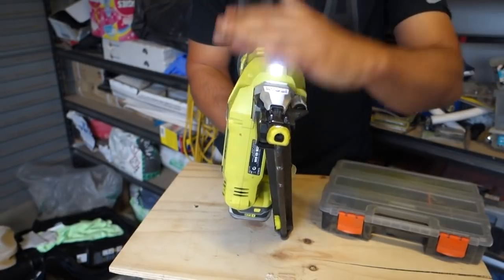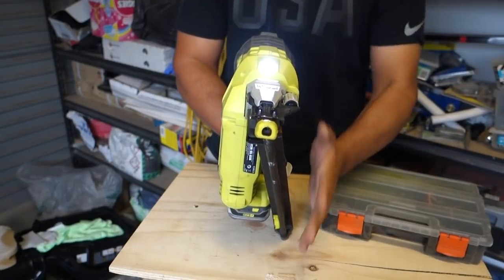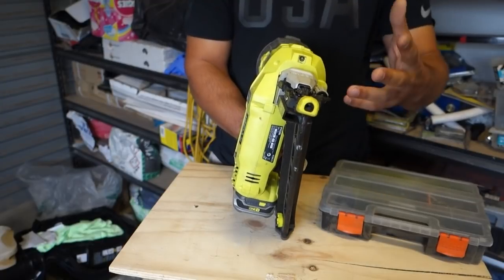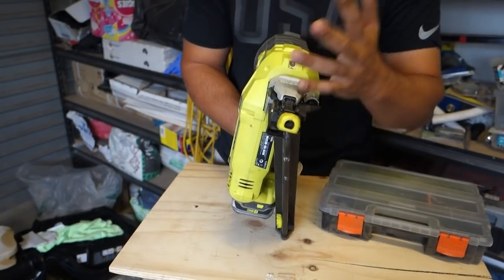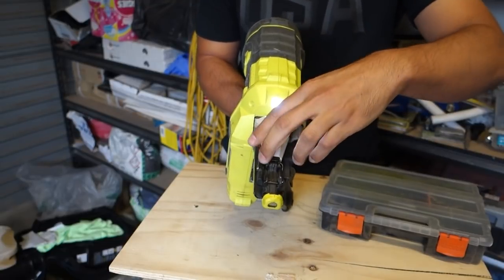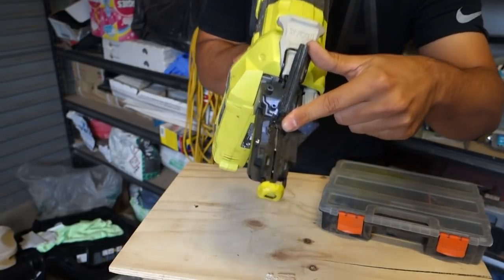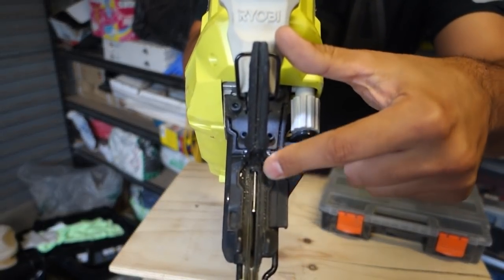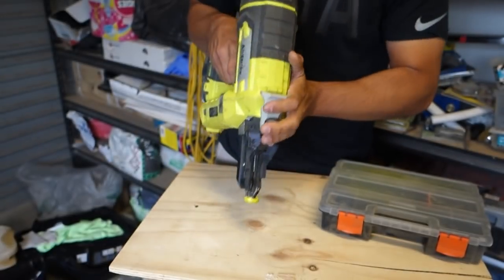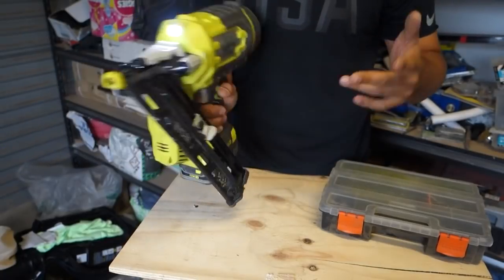One of the other things I like is that any time you do get a jam — and I'm not going to pretend it doesn't happen, especially in hard timber — it's so easy to clear. You've got a little section on top, you don't need any tools. You just flip it open, click it back, and you've got direct access to the nails. You can usually just shake the nail out, or pick at it to remove it — making sure to remove the battery first.